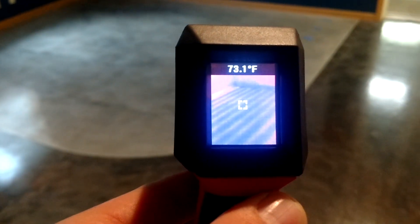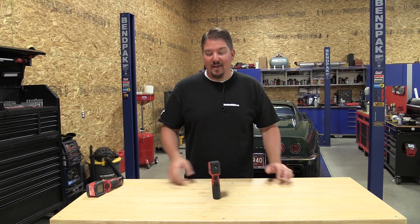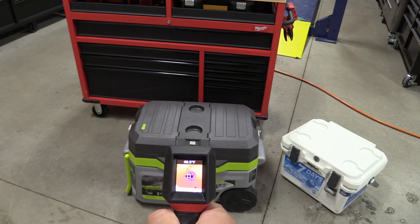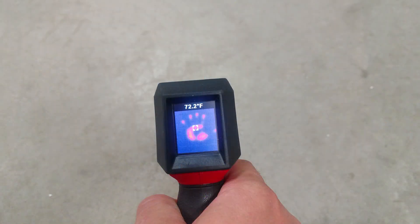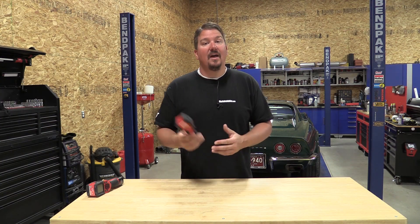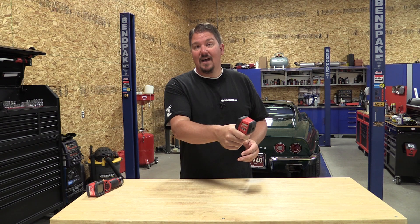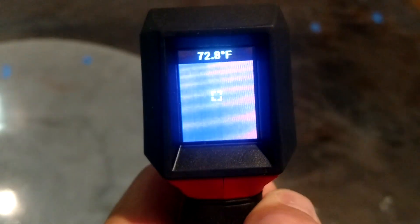Hey everyone, it's Brian from workshopaddict.com. If you've always wanted an infrared imager but never had an excuse or didn't want to put out the big coin to get one, you need to check this out. This is Milwaukee Tools' 102 by 77 spot infrared imager, model number 2257-20. In plain and simple, this tool is for most of us — you can pull it out of the package, not read the instructions, point it at something, pull the trigger, and it shows you exactly what the thermal imaging image is. It's simple, effective, and affordable — not cheap, still $299, but made with quality materials.